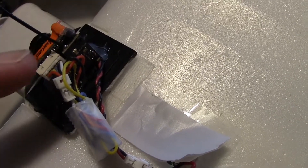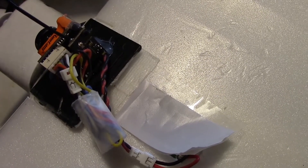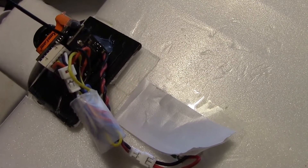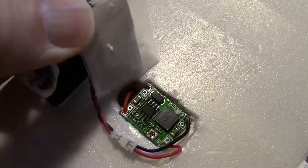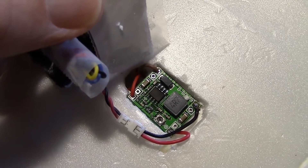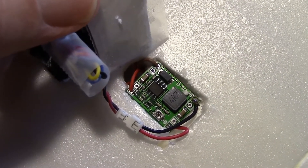Just a note guys, this TX25 transmitter right here from Runcam needs five volts and you can't run it on more than five volts. So I've got a regulator right here embedded in the plane at the top and it takes the two cell voltage from the battery and converts it to five volts.